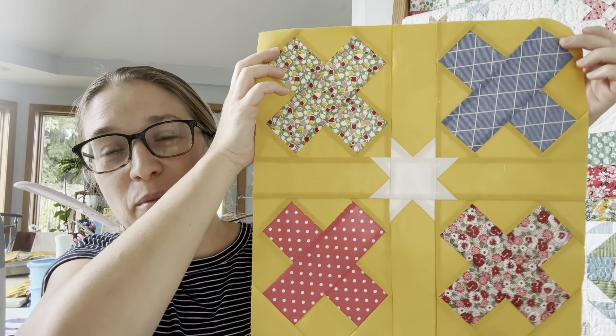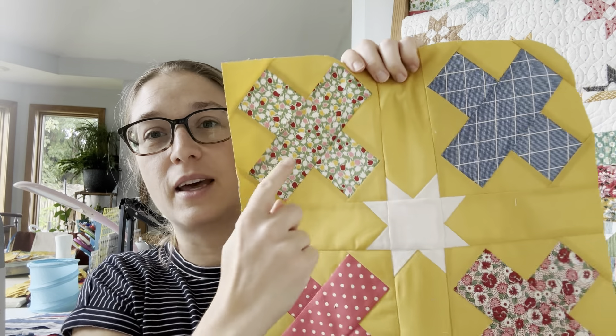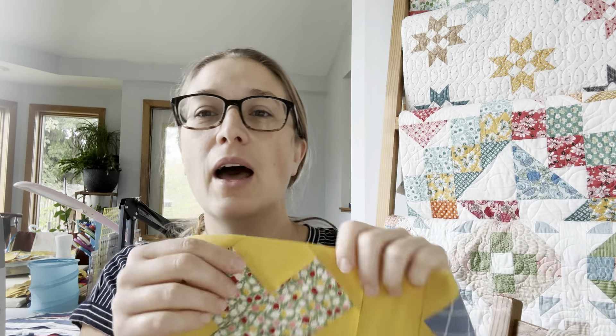I'll put a link to this pattern below if you're interested - it comes with multiple sizes and uses jelly roll, which is great. These prints in the X are from the jelly roll. The largest size, the queen, is 90.5 by 90.5 inches and uses almost a full jelly roll. All the other sizes use less than a jelly roll, so if you have leftover strips it works great, or you could use scraps or even cut it from fat quarters. If you have any questions on how to make this block just let me know, and if not I'll see you back here soon - thanks for following along.